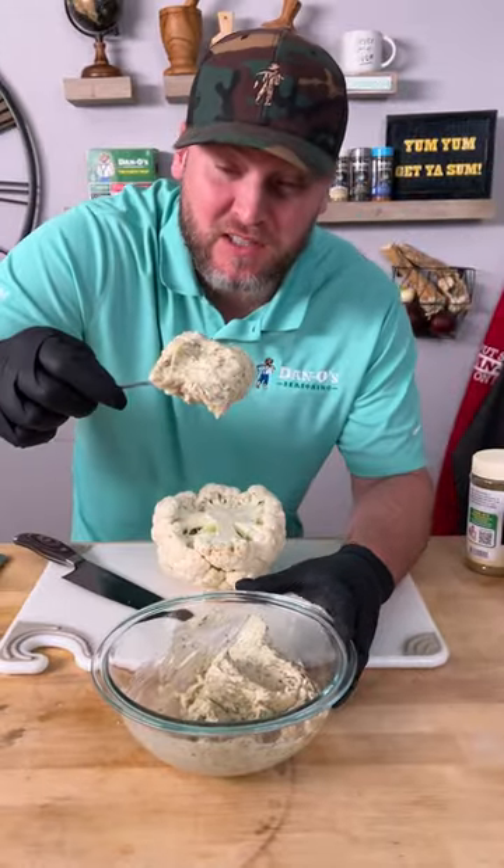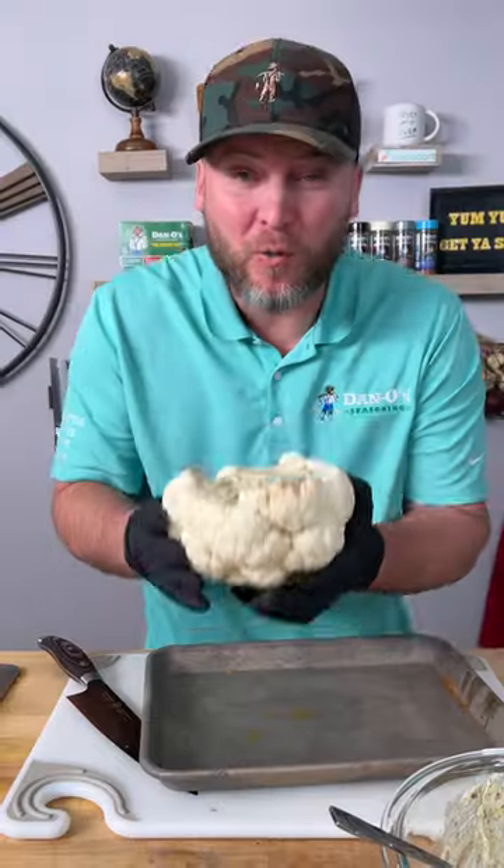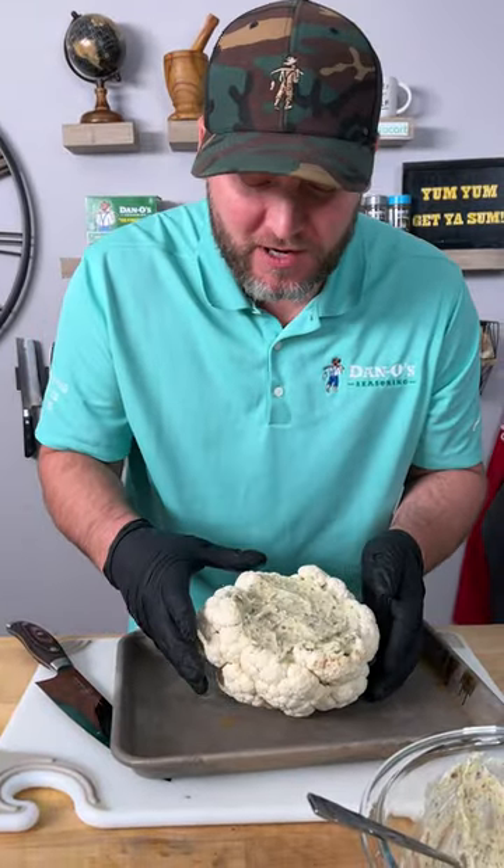Now I'll get you a big scoop. We're going to go right in the middle, pile it on thick, just like that. We're going to throw this into our 400 degree oven and let that bake for about 15 minutes.